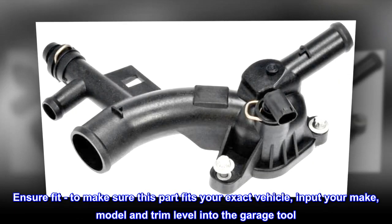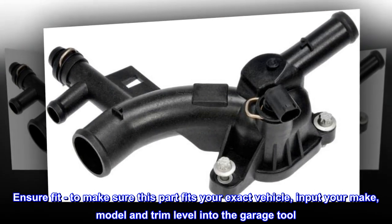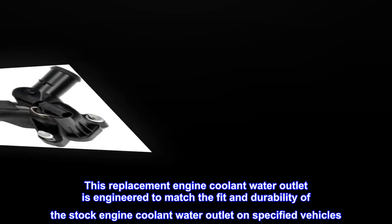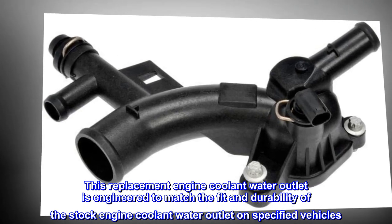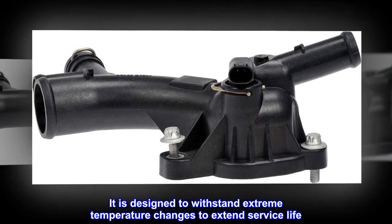Ensure fit. To make sure this part fits your exact vehicle, input your make, model, and trim level into the garage tool. This replacement engine coolant water outlet is engineered to match the fit and durability of the stock engine coolant water outlet on specified vehicles. It is designed to withstand extreme temperature changes to extend service life.